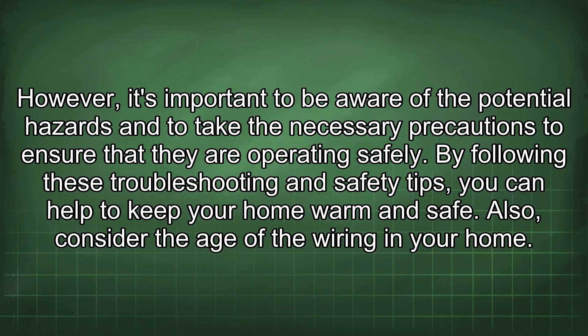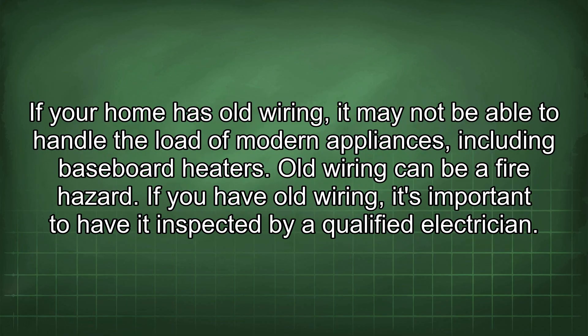Also consider the age of the wiring in your home. If your home has old wiring, it may not be able to handle the load of modern appliances, including baseboard heaters. Old wiring can be a fire hazard. If you have old wiring, it's important to have it inspected by a qualified electrician, who can assess its condition and make any necessary repairs or replacements.